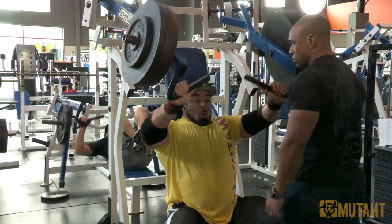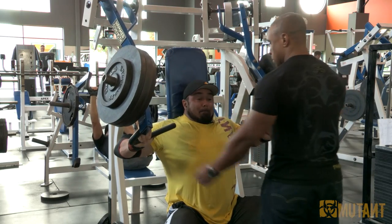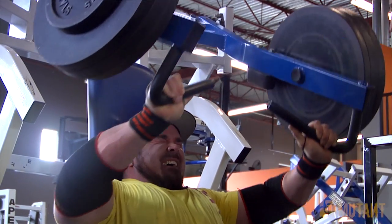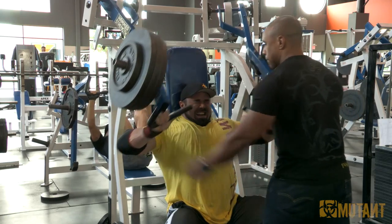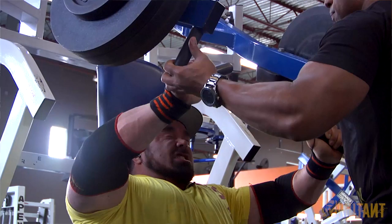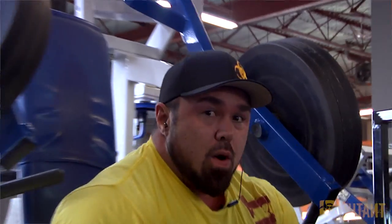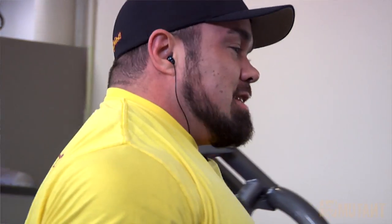Three more. Keep moving. Good fail. He's got three sets of ten, so that's what he's getting.